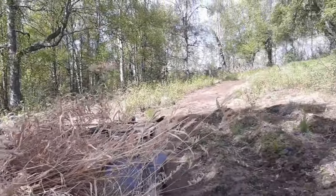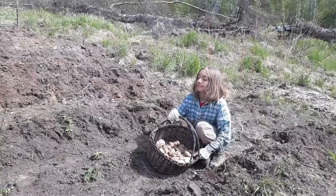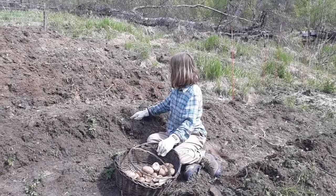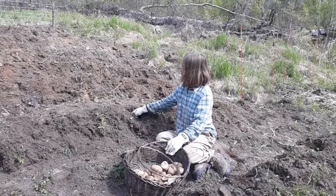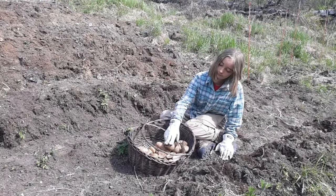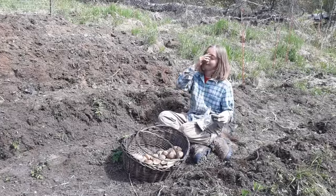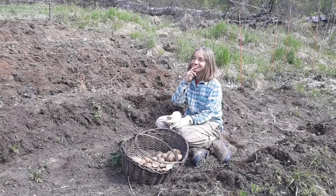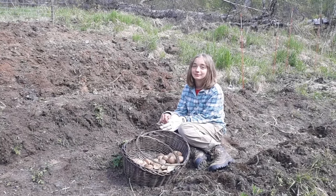We have planted seven rows now, and Lily's going to get in there and help plant the last couple of rows. Do you like eating potatoes, Lily? Her favorite way to have a potato is probably in the frying formation — french fries!